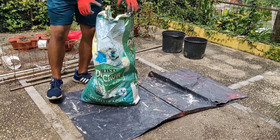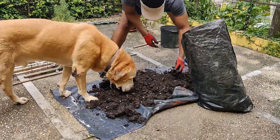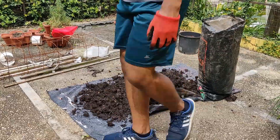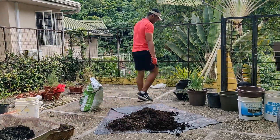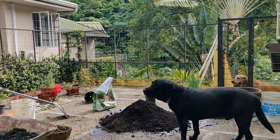Now it was time for some top tier fertilizer — dog food. Just kidding. This is just an old bag that I used to store some compost that I'd made over the summer. I then mixed this compost with potting soil and some soil that was already in the old pots.